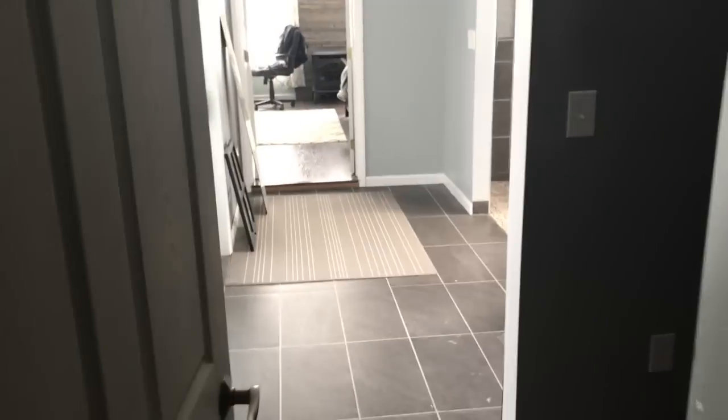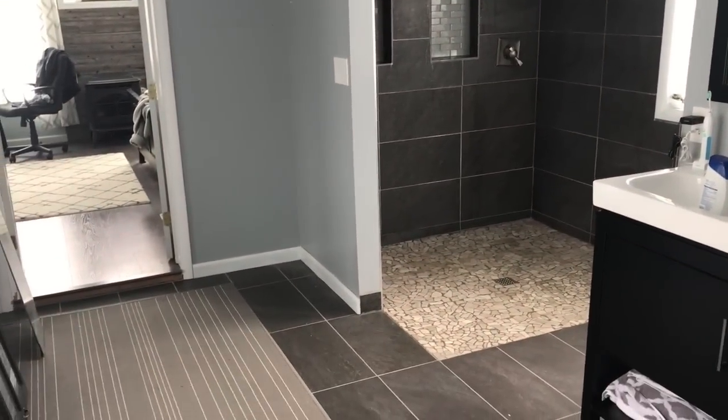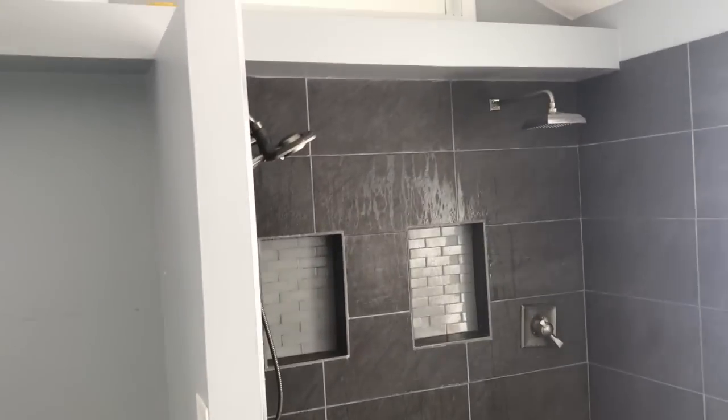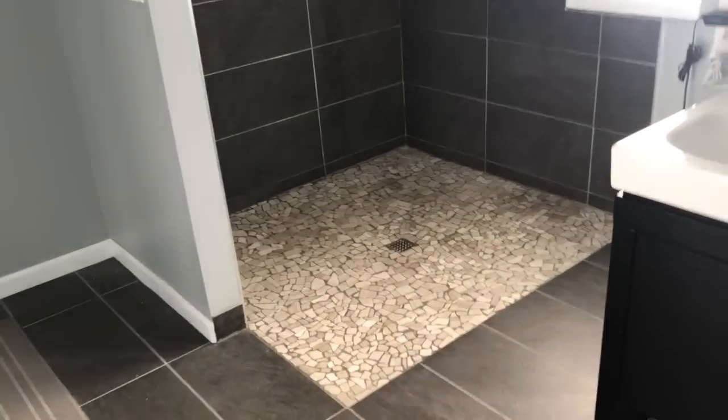We had decided that we wanted to do a walk-in without a curb shower, and I'm going to turn the camera around right now so you can see exactly what we did. We wanted our shower to look just like that — we could just walk right into it, no curb, all tiled up, double shower heads, and nice and big where it was just wide open with a floor drain on it.